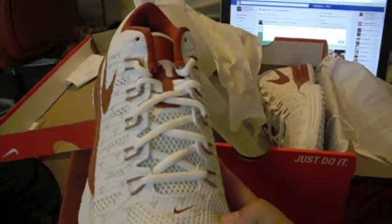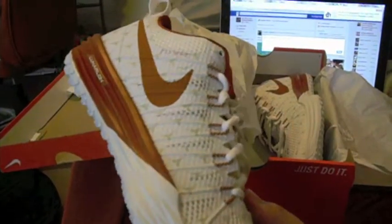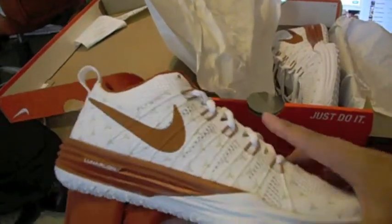He actually graduated from the University of Texas, which was a really big accomplishment for him. I'm really proud of him for doing that because he was, I think, one of two people in his family to graduate and go to college. He's a really big Texas Longhorn supporter and so am I, and I bought him these shoes for his birthday.